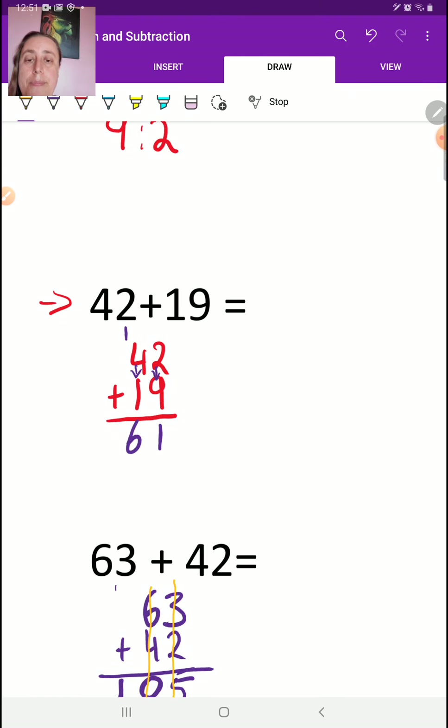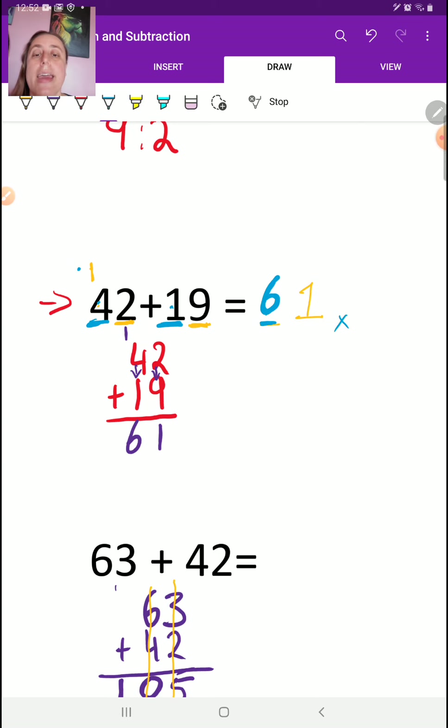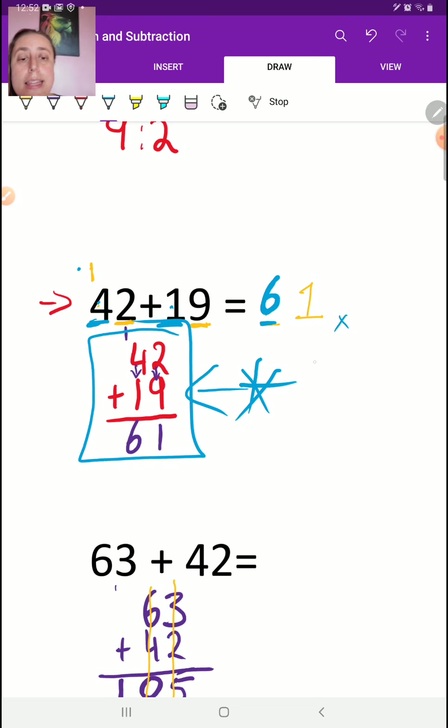Now let me show you the fun way — the fast way if you understand place value. You have to take the two 1s. You've got a 2 and a 9. Well, 2 plus 9 is 11. I'm going to write the 1 over here, leaving a space because there's stuff over here and I have to carry the 1. Now I have the 1s in the two 10s places. So I go 4 plus 1 plus this 1 I carried, which gives me 6. And you see how I wrote that 6 on this side of the 1, not on the other side.